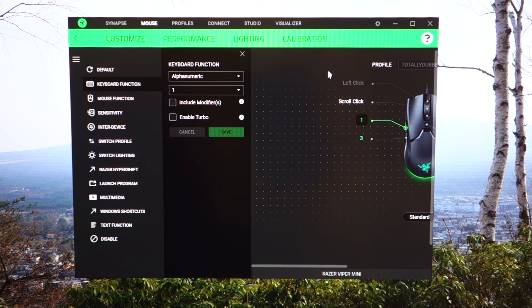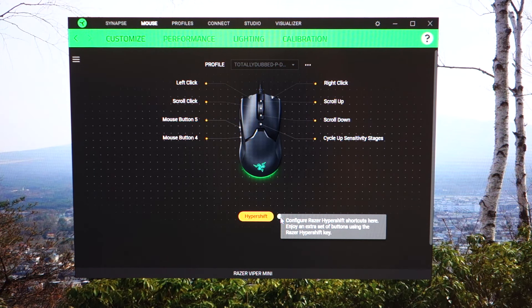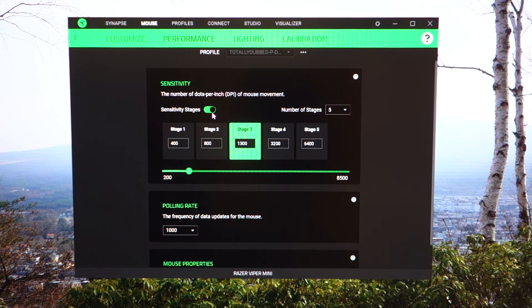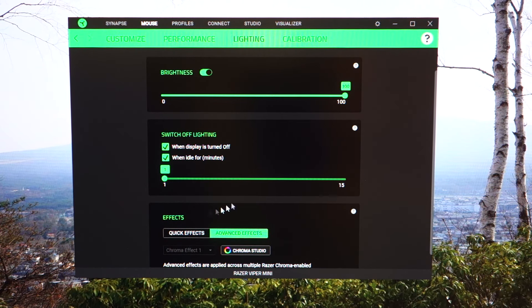The Razer Synapse software works flawlessly with no issues whatsoever. You can customize all buttons — I have mine set to 1, 3, and R for my Counter-Strike setup alongside default left/right clicks and scroll up/down. HyperShift can be enabled for an extra layer of button assignments. For performance, there are five sensitivity stages adjustable in 100 DPI increments, going up to 8,500 DPI. Polling rate is 1,000Hz, which is pretty normal nowadays. There's also a sleep timer that dims the LED after a minute of idle — great for saving energy.